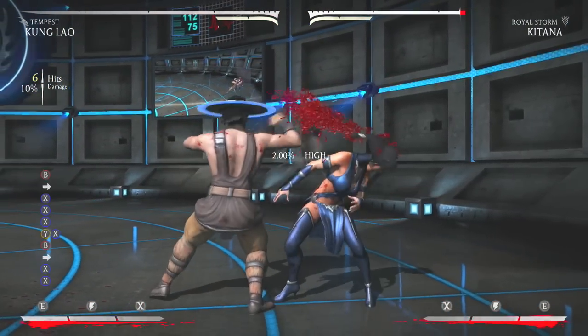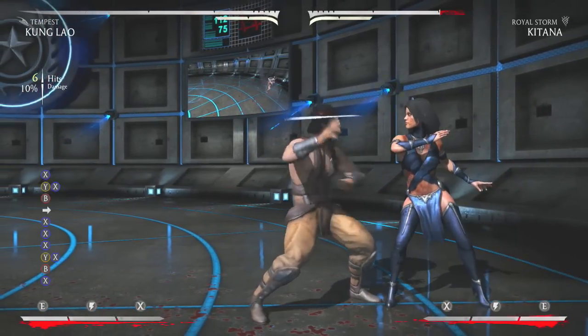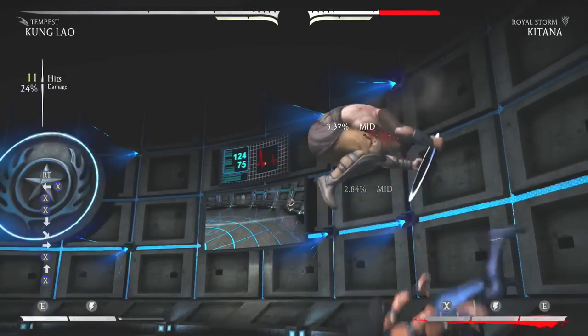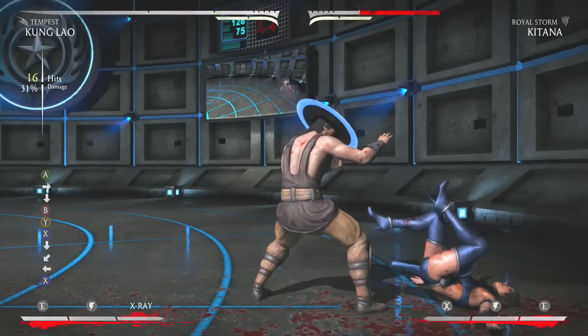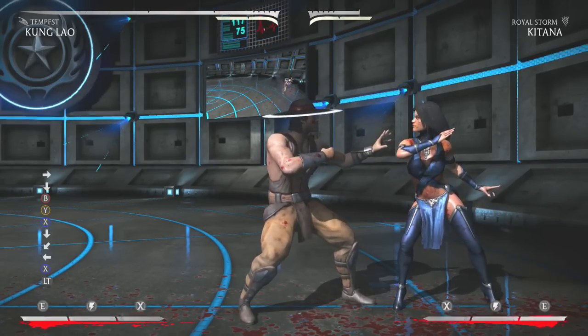I've actually searched up a bunch of videos on YouTube, and I think there's only one, and this is where I actually learned it from. To do this move, you can't actually do the inputs the way it shows on screen. What I've learned is that if you do X, X, X, and then X and Y at the same time, and then after that B, it's all going to combo.